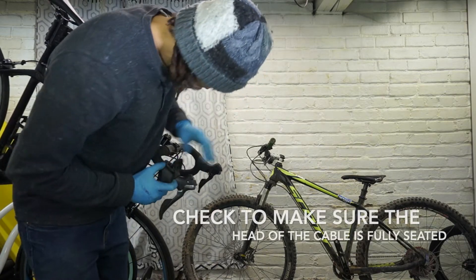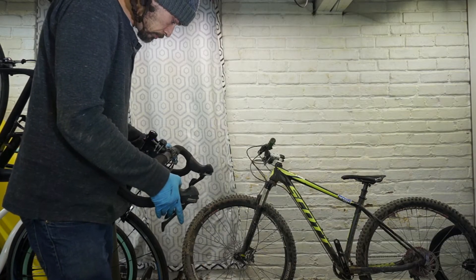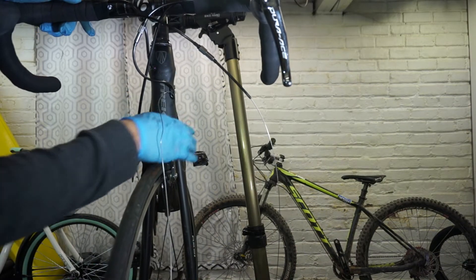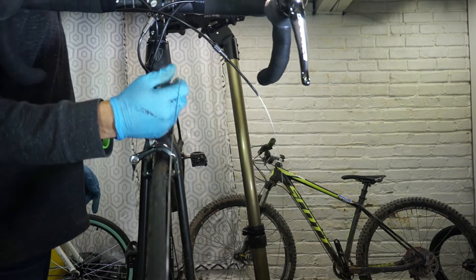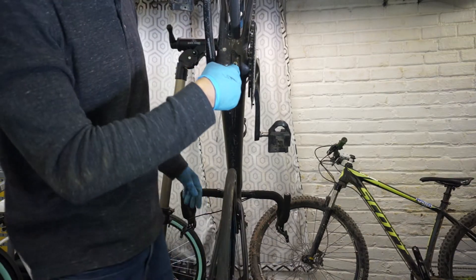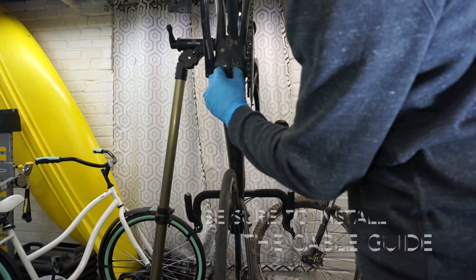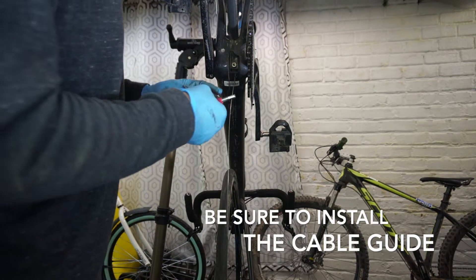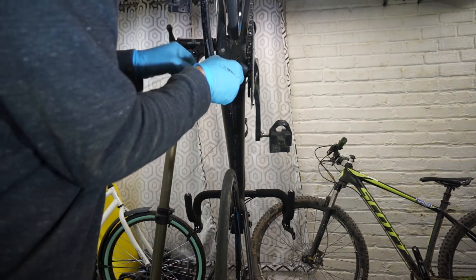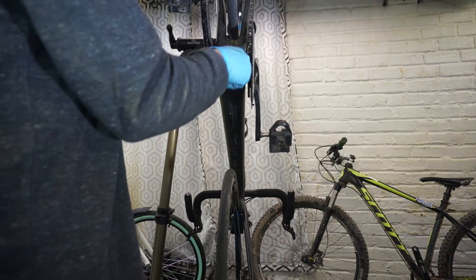Check to make sure that the shifter head is fully inserted into the cable carrier. One of the things I like to do when replacing the derailleur cable is make sure I have the approximate length of the cable measured out before I slide it through the frame. That way I have a rough idea of how much cable I've pushed through, so when it gets to the bottom I'll be able to pull it out more easily. Be sure to reinstall the cable guide into the bottom bracket area.